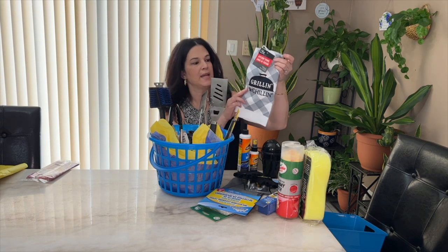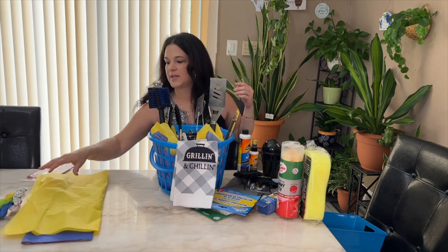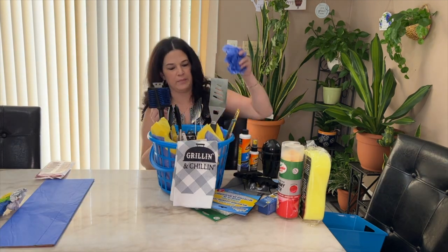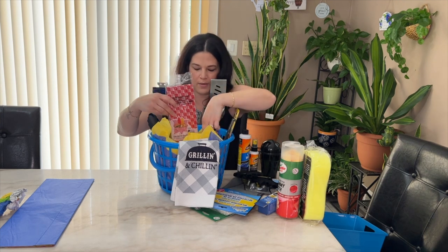This paper towel from Dollar Tree says 'Grillin' and Chillin'' — I'll just drape it over the basket like that. Then I'll take some tissue paper and put it inside so everything stays nice and straight. That's it for his grilling basket — I really think it's cute! These basket liners are great for those little red baskets; they didn't have any more of the others, but these work as liners or you could use them on a plate to drain the oil off something. I'll stick those in there as well.